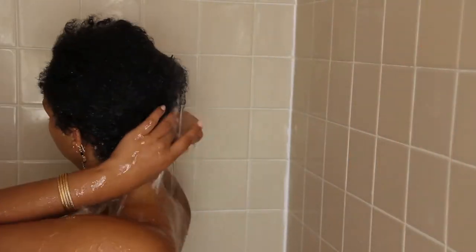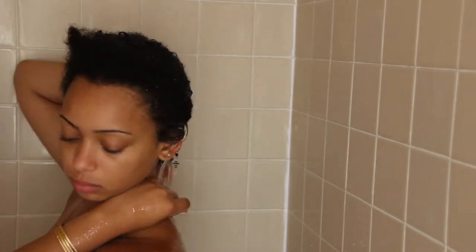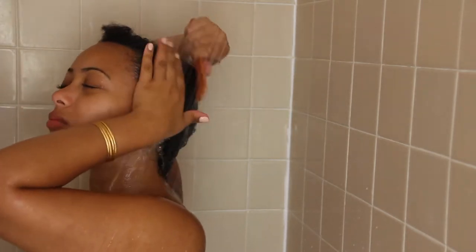Now I'm going to go wash it off and use the shampoo and the conditioner in the bathroom, and I'm going to take you in there as well. Welcome to my bathroom. The first thing I'm going to do is comb out my hair while the water is running and I still have the oil in, so that it detangles easier, doesn't hurt as much, and I pull out less hair.